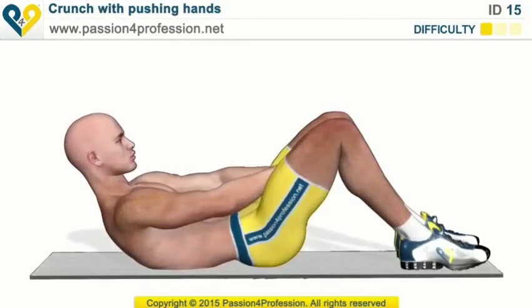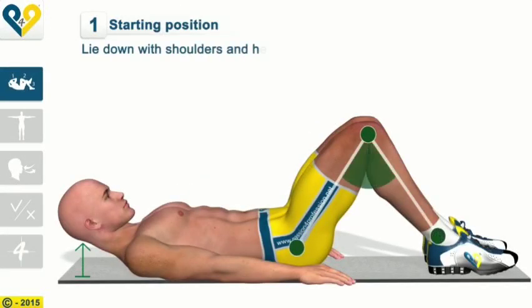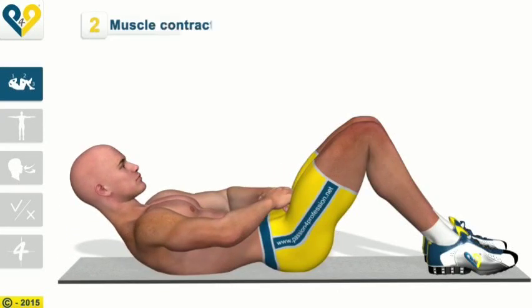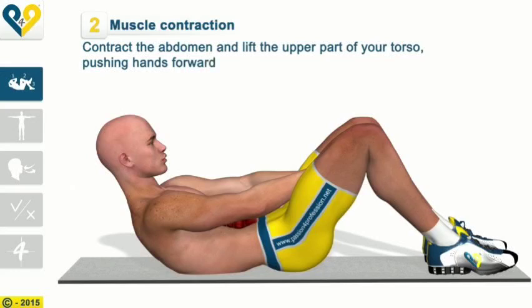Crunch with pushing hands — Instructions. Starting Position: Lie down with shoulders and head raised. Keep your knees bent and bring your arms forward among your legs. Muscle contraction: Contract the abdomen and lift the upper part of your torso, pushing hands forward.